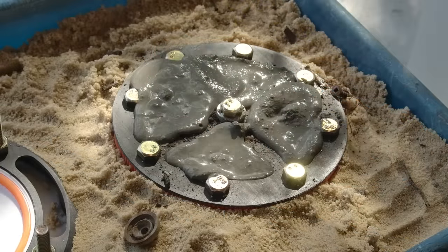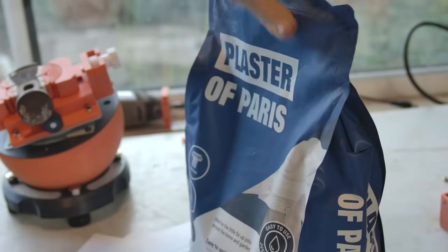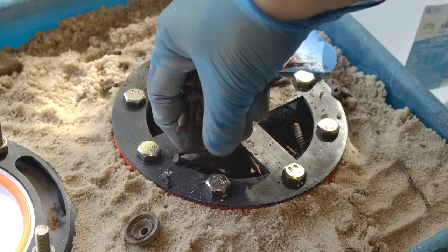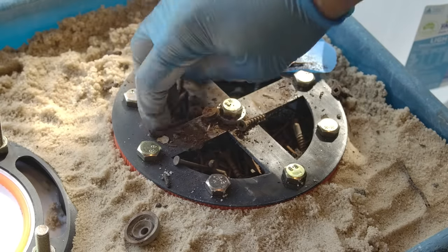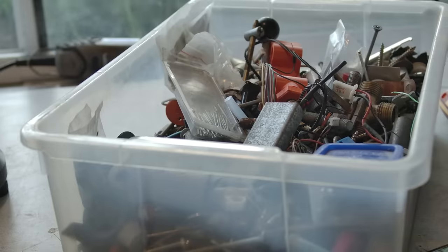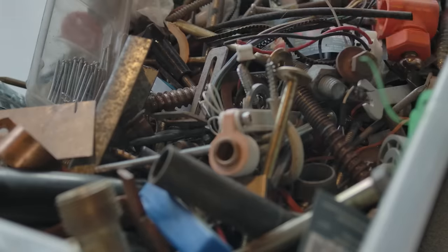You now need to fill the ball. You could use plaster and this would probably suffice, however I wanted as much heft as possible. To achieve this, I'm going to use cement and steel. The more steel, the better. I have this big box of random hardware, but I might need something from it one day.